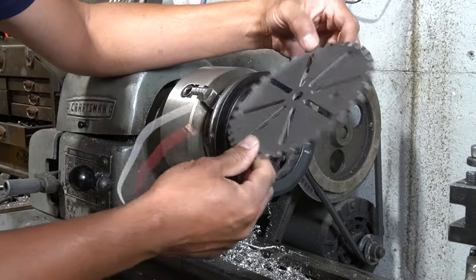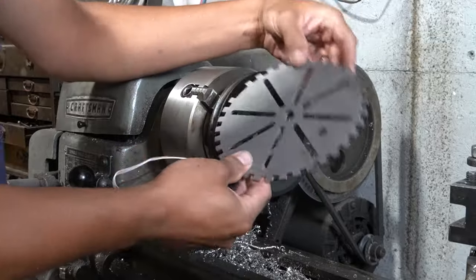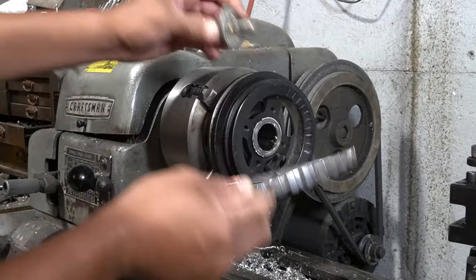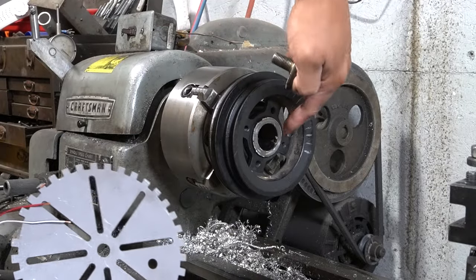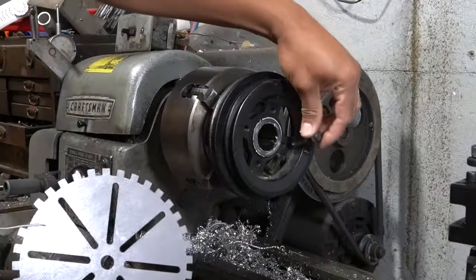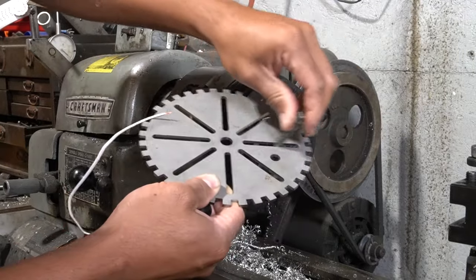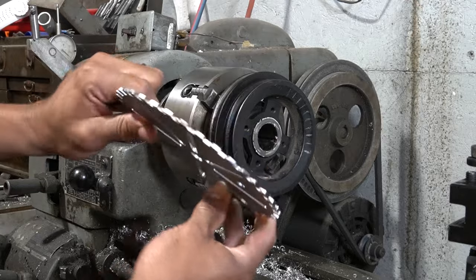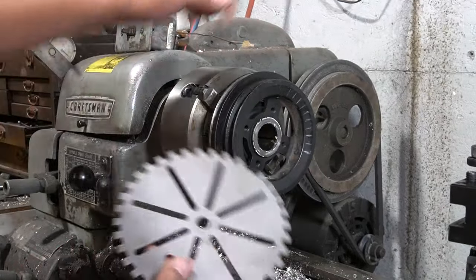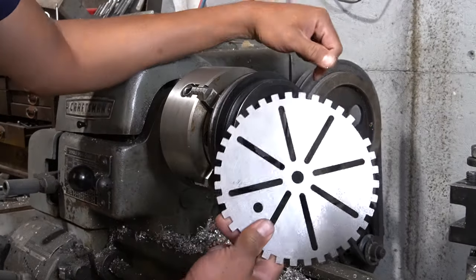This is a universal toothed ring that you could mount to anything, but universal means it fits nothing. I'd have to open up the center for the pulley bolt, add spacers because it sits far down in there, and open up the slots for additional bolts to keep it from slipping. So instead of trying to adapt this with spacers and all that, I'm going to machine the crank pulley itself into a toothed wheel.